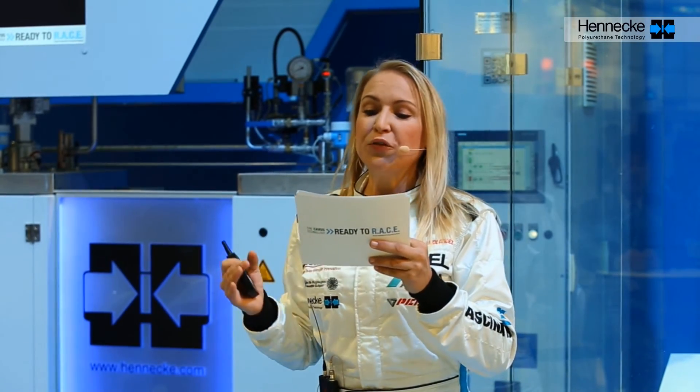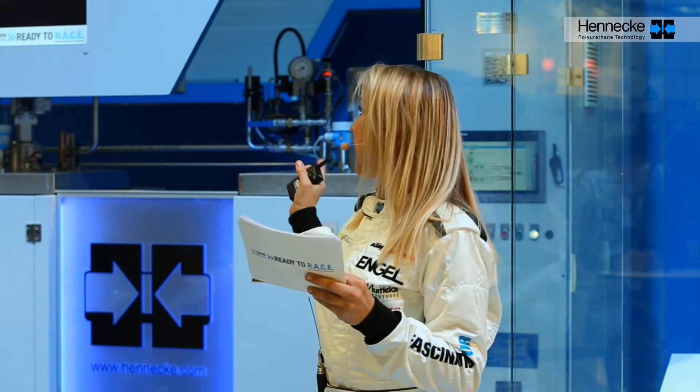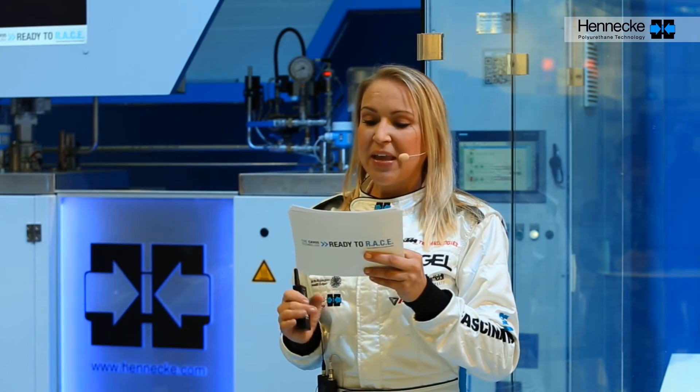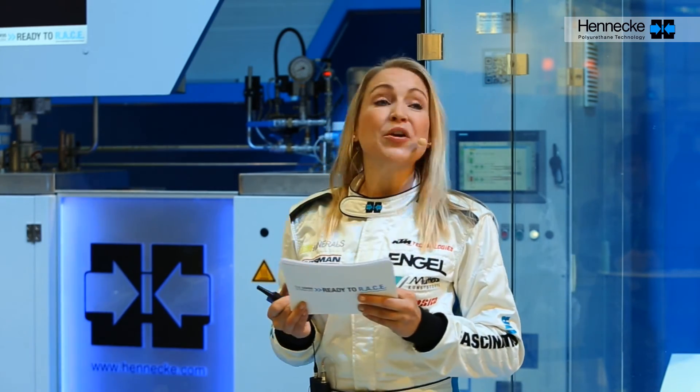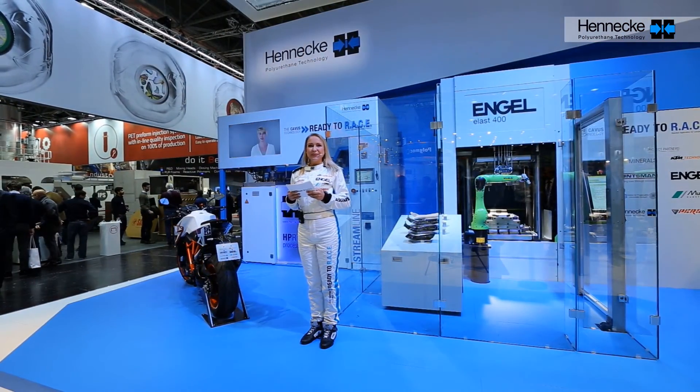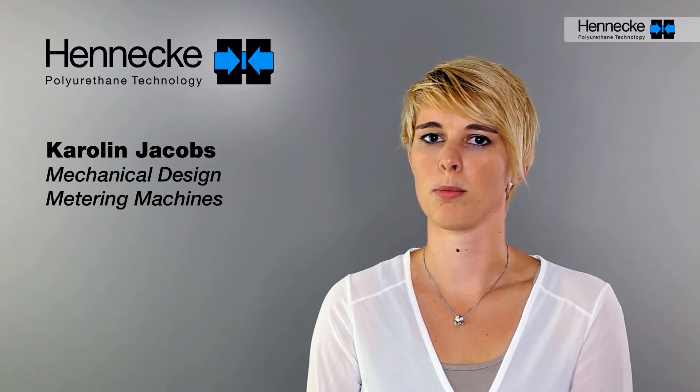Last but not least, we don't want to forget the metering machine, which you can see behind the KTM SuperDuke. The Hennecke Streamline realizes precise injection of the raw material system in seconds. The Streamline machine offers special functions which significantly influence the HP-RTM process: pressure control, sensors in the mixed outlet, hydraulically controlled back-pressure functions, and mold filling monitoring to compensate weight fluctuations of the preform — all essential to the perfect component.